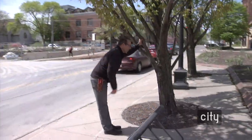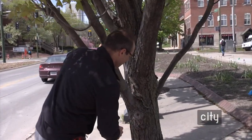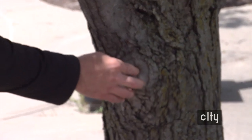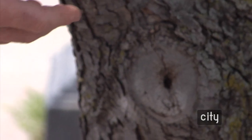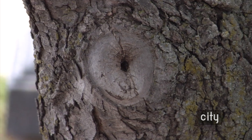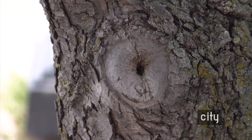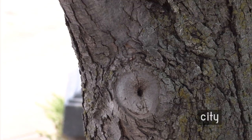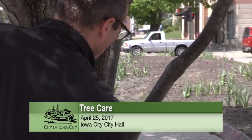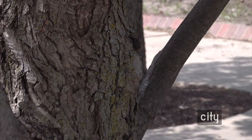On larger trees we have two good examples of the CODIT process. Here you can see wound wood forming over where a cut was made — there's still a small opening, and there is decay inside. But it's starting to wall that off and stop the decay process. Trees are very similar to our teeth — when you get decay, the only thing you can do is take it out, cap it off, and stop it. This one here is pretty much fully closed over — the tree has compartmentalized it and done a good job.